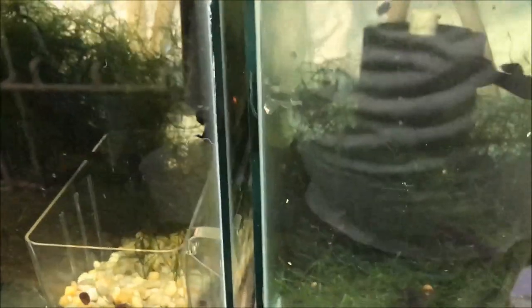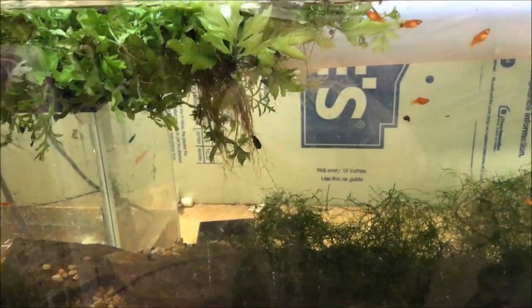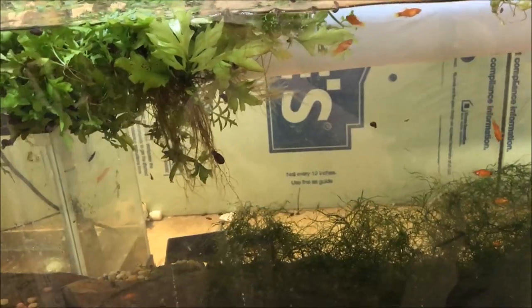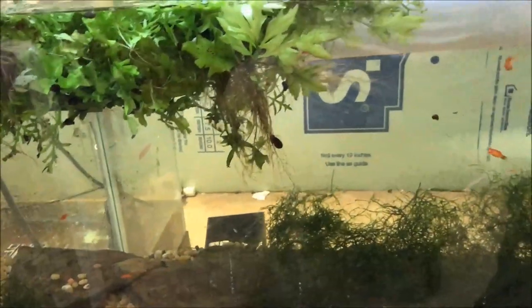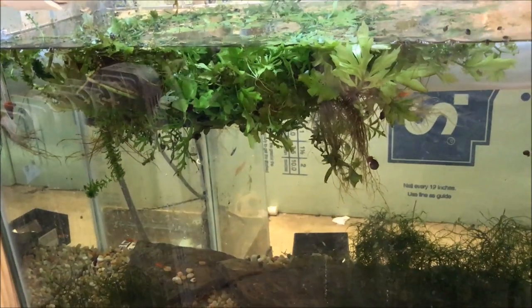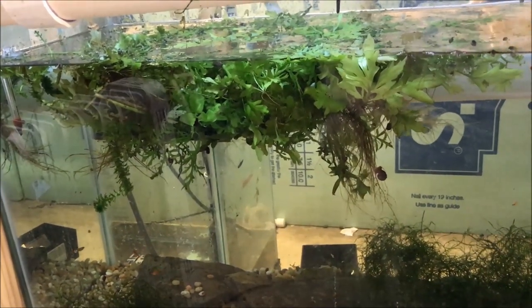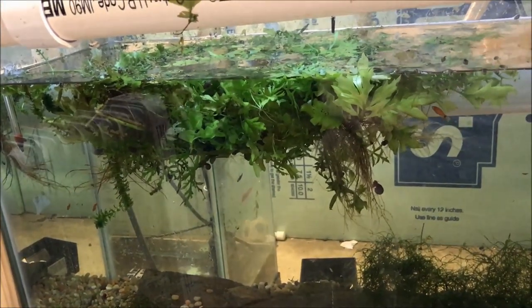I did rescape the tank upstairs — maybe I'll show that in a later video. My wife made a comment that she really didn't like it because it was ugly. I don't think she meant to hurt my feelings, but I knew it needed some work; it just had a bunch of algae growing in it for no reason. So I took things down, added a nice piece of driftwood upstairs, and now you can see through the tank like I wanted. All the angels have room to swim.